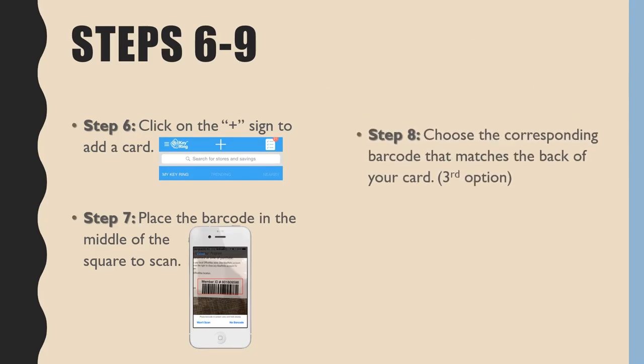Step 8: Choose the corresponding barcode that matches the back of your card, usually the third option. Step 9: Take a picture of the front and back of your card.